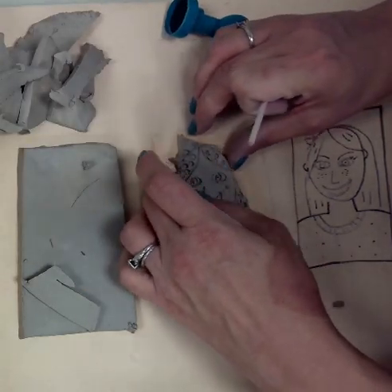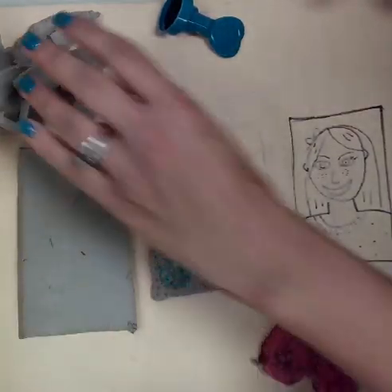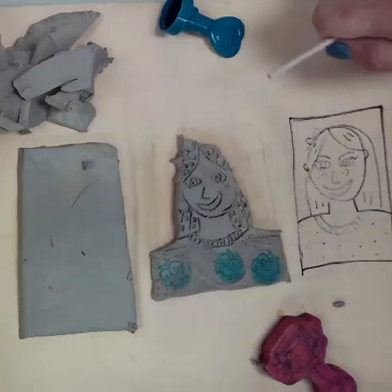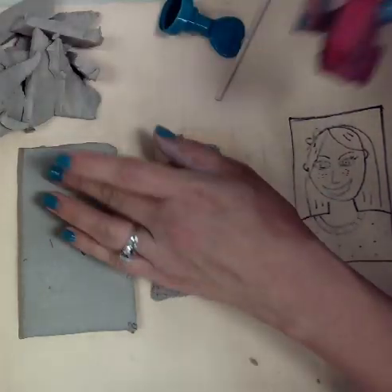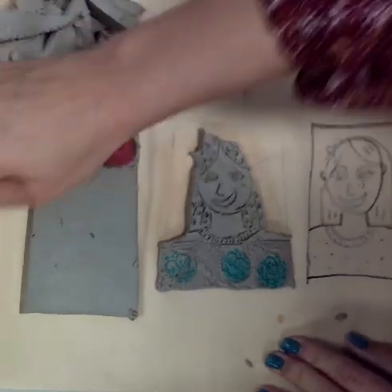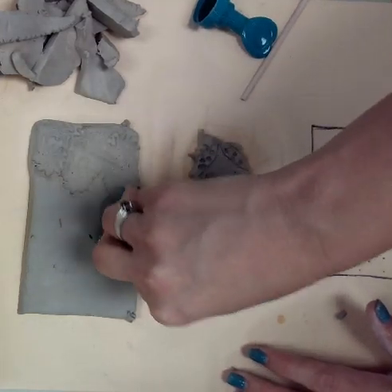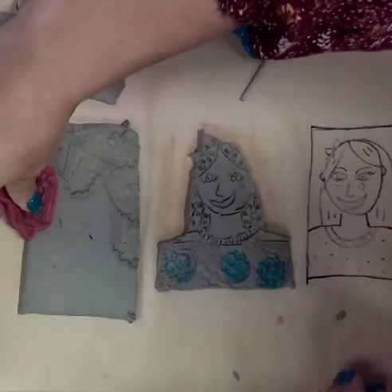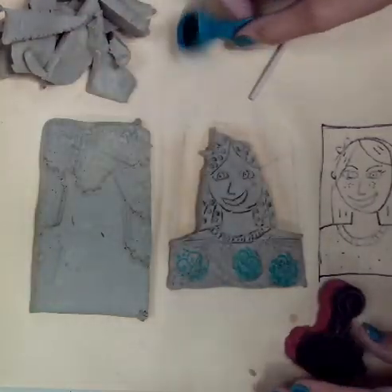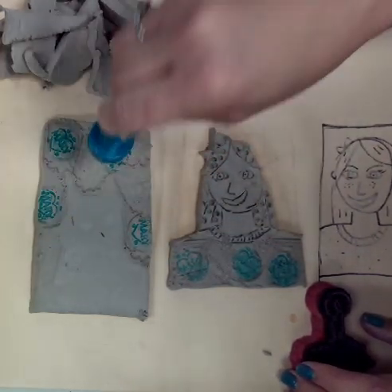Now I think I'm ready to go ahead and place myself onto my background. This is my background. Something I can do is decorate my background a little bit first with a stamp. The texture will look really beautiful and cool once we glaze these later on. We all know these have to go in the kiln. You can put stamps on top of stamps — just have fun with it.